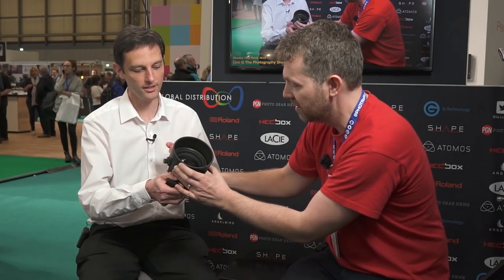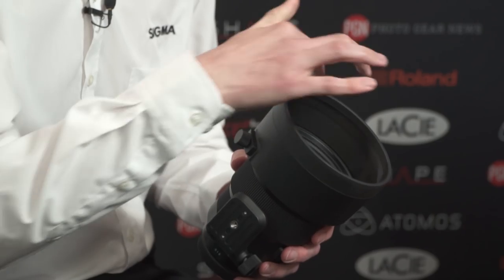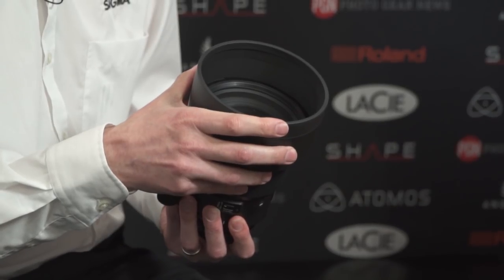Let me just get my hand there so you can get a sense of scale — that's huge. It's got a 105mm front element, a big chunk of glass. It falls into the Art range, which is pretty much no-compromise image quality. This is no exception — it's a very big lens.